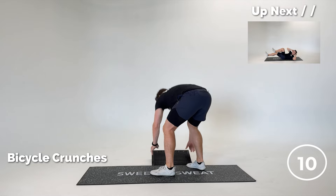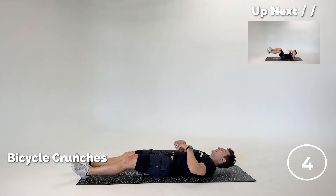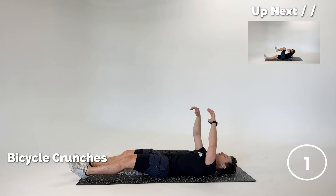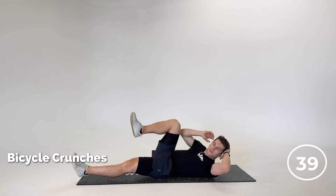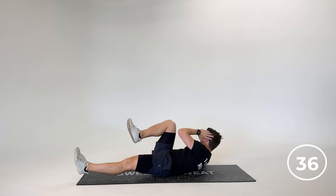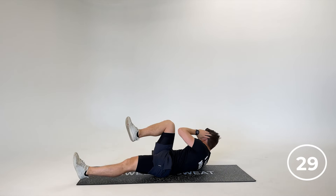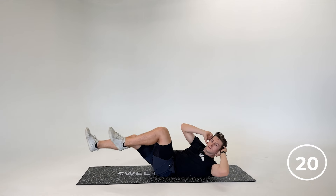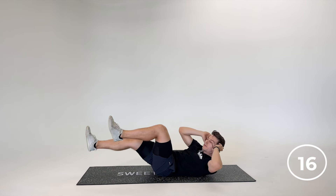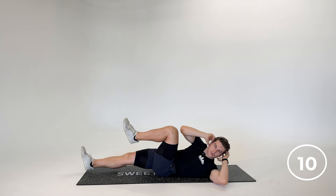Let's give those legs a break and move on to some abs — bicycle crunches. What's an ab workout without some bicycle crunches? As you can hear the breathing — it's all about the exhale. You need a good exhale to activate those abs. Back and forth. We get a little hip flexor work in here as well. Exhale, exhale, exhale.